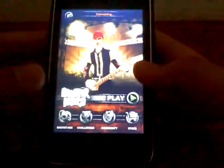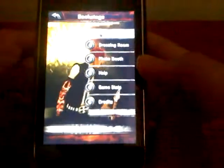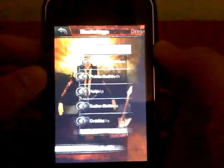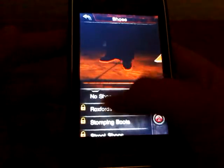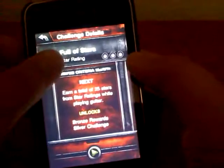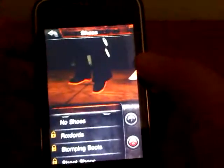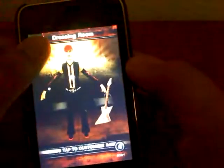As you can see, here it is. Backstage — what that is, is you can create your own person. As seen here, you can just tap where you want it and you can do things. And for the ones that are locked, it's just like the original Guitar Hero game — you have to get money and different things like that.